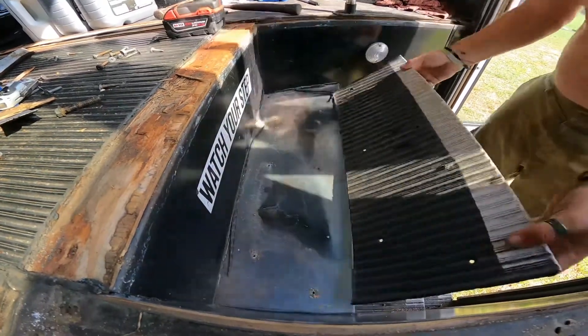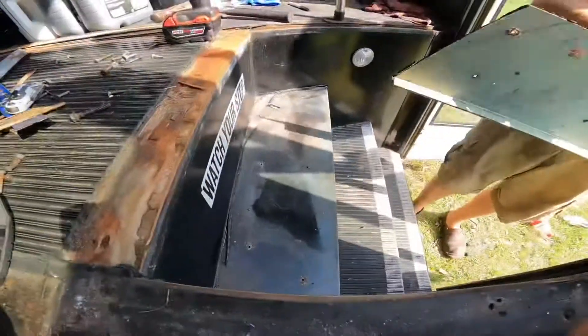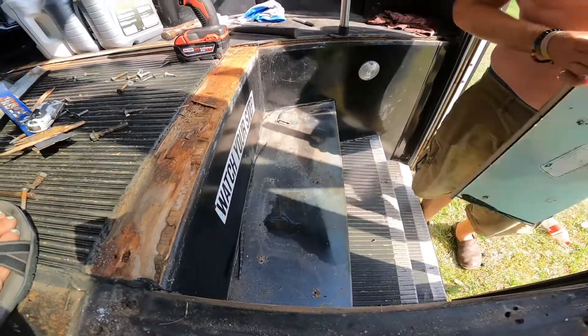Not even glued. Look at that. And that's how you remove a stair tread.